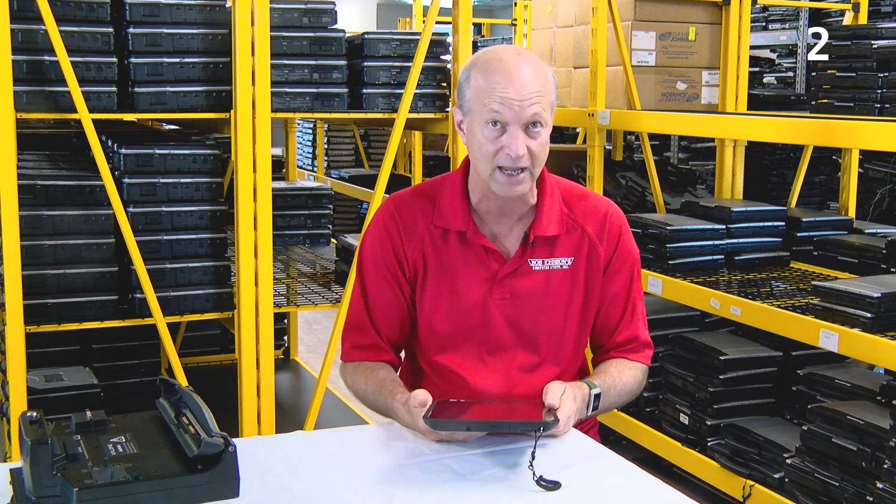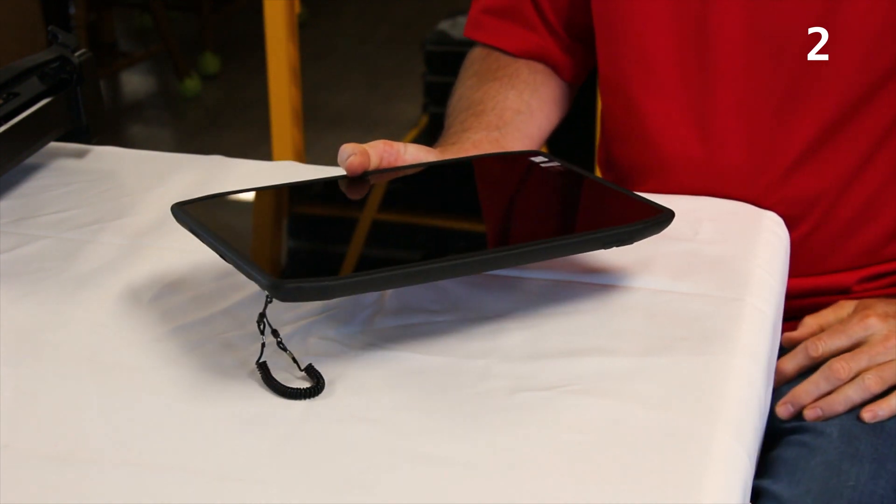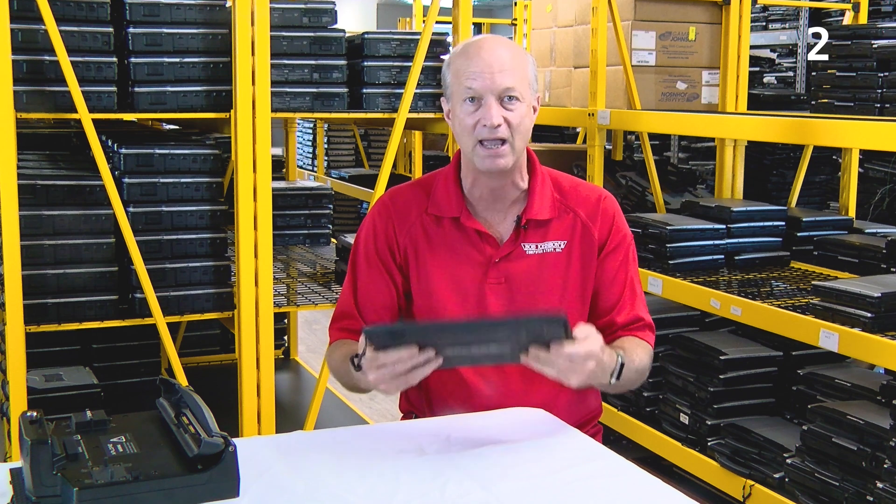Coming in at number two: these rugged requirements rule out any possibility of a thin and light device. The R125's 12-inch display is wrapped in a protective chassis that gives the tablet overall dimensions of 328.5 mm by 207.5 mm by 19 mm thick, and it weighs 1.34 kilograms. For us Americans, that's 12.93 inches by 8.16 inches by 0.74 inches and 2.95 pounds — talking almost three pounds.